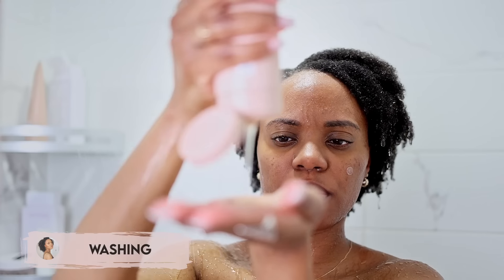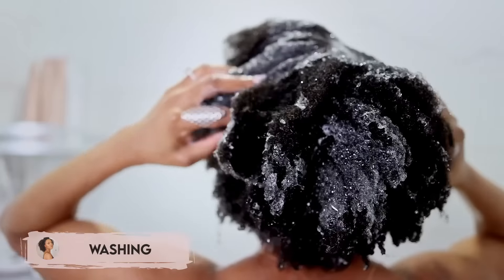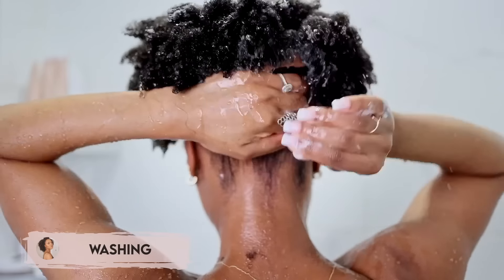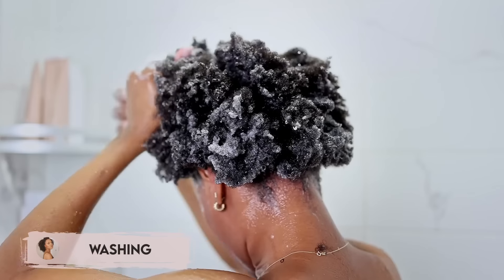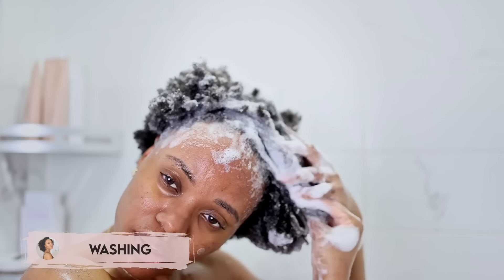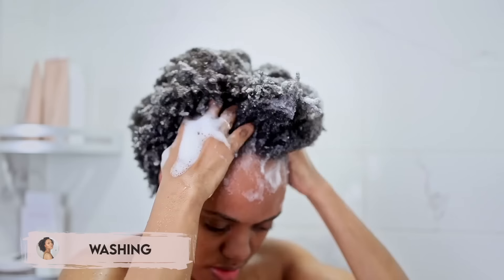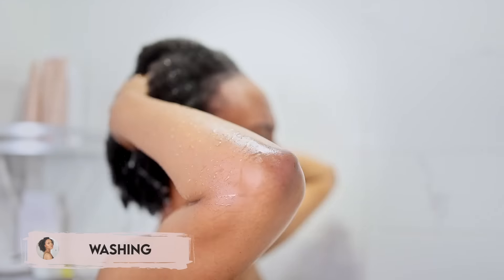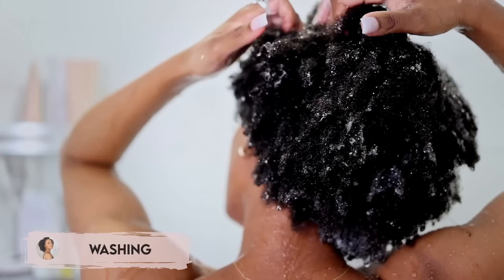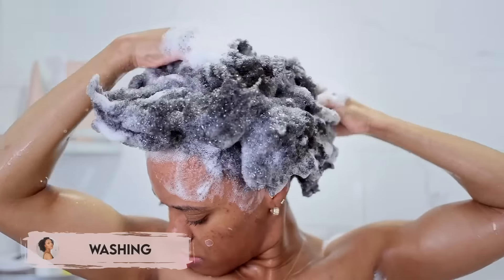After taking down the flat twists, it's time to shampoo. My scalp does very well when I cleanse it well — this is another reason I no longer pre-poo. I used to deal with a lot of scalp issues like flakiness and itchiness, and all of that stopped when I stopped overlaying my scalp and just kept it clean. It only itches when it's time to wash. I shampoo my hair twice and like moisturizing shampoos, though I'll use an all-purpose one once in a while.